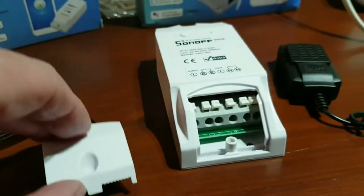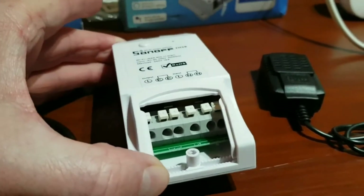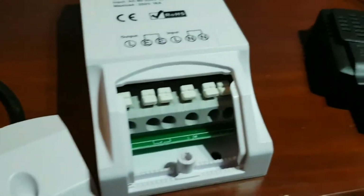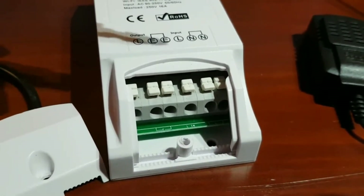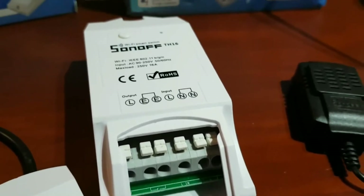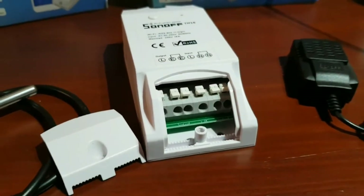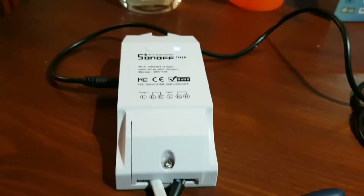I'll pause the video and we can get one wired up. The terminals are slightly different from the previous Sonoff devices we looked at, but superb - we've now got earths on these ones. We've got our output pair of earths, input live 240 volts, neutral zero potential. A little bit better overall.